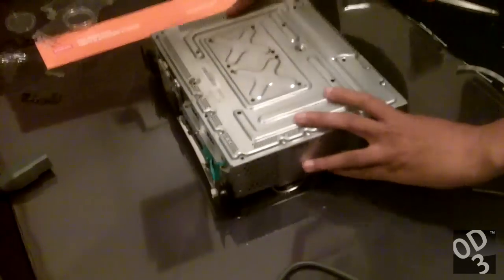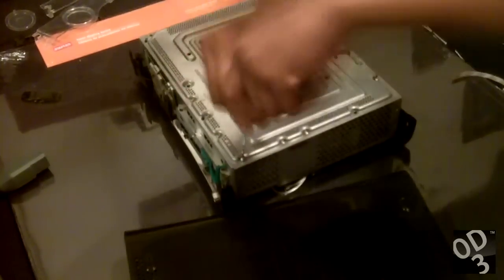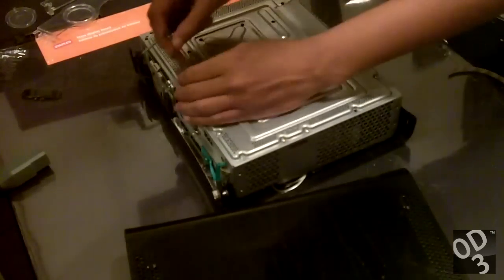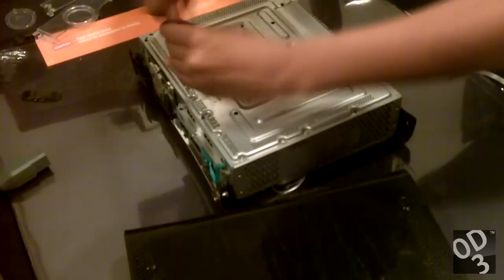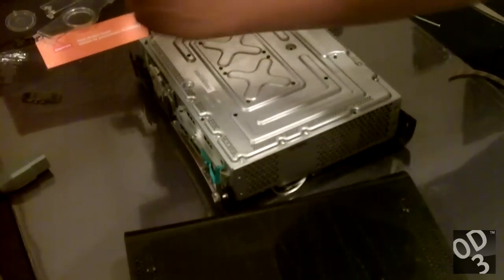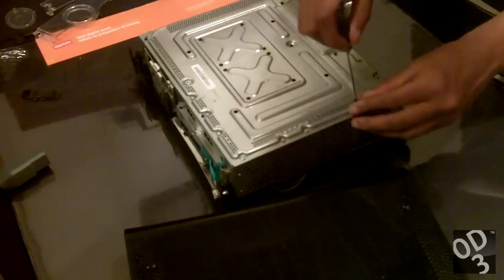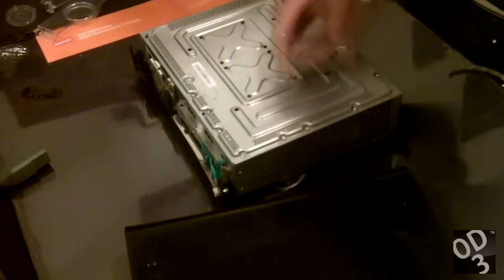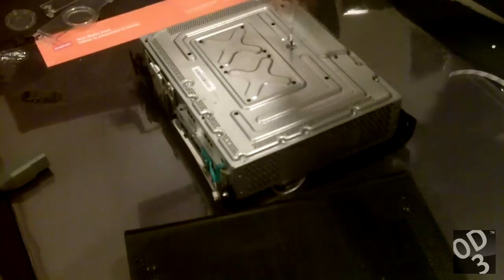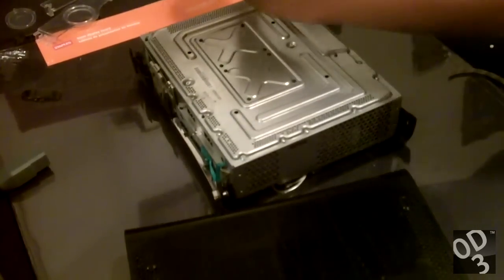So pretty much reassembling the Xbox 360 for me is going to be a lot easier than when I tried to disassemble it, because mentally I know how everything is going to be working now, I know what to expect. Even though I've done this before, it's just that the time that I did it before is such a long time ago that I pretty much forgot a lot of stuff and what to expect basically.